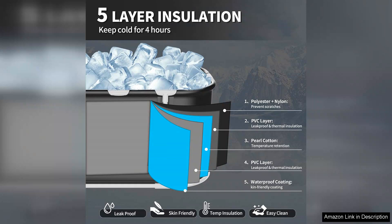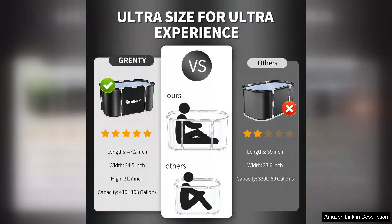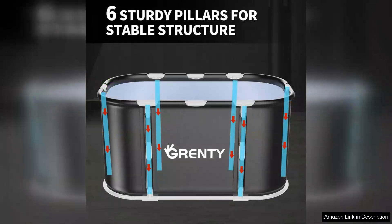The construction of the tub is durable and robust, designed to withstand the rigors of regular use. The materials are both sturdy and easy to clean, ensuring that maintaining hygiene is simple after every use. The large capacity means you can fit comfortably while allowing for ample ice and cold water, creating an optimal recovery environment.